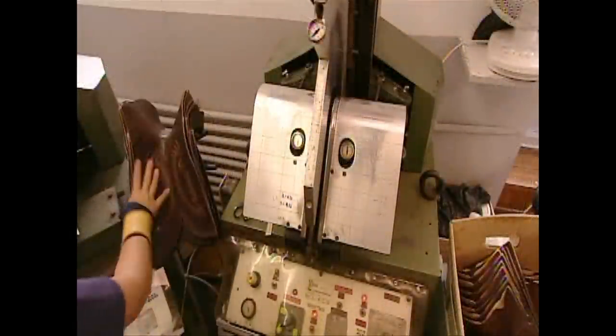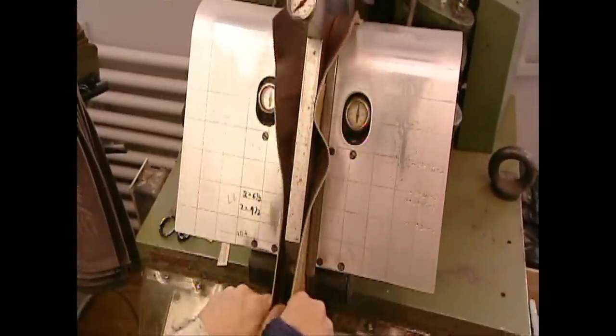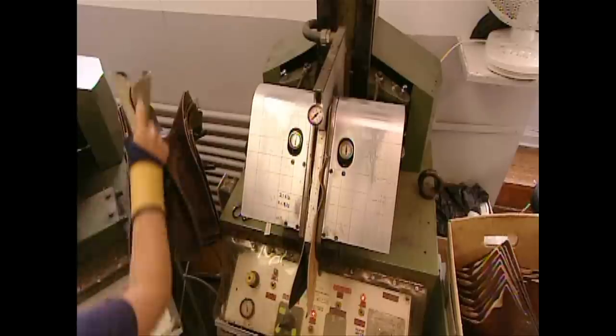Workers steam the shaft to soften up the leather. Synthetics just don't mold to the foot the way animal hides do, so this company uses only the real thing.